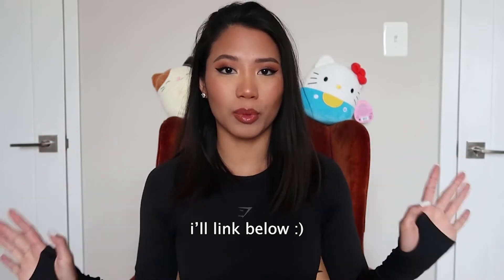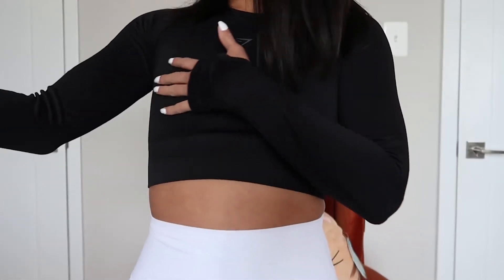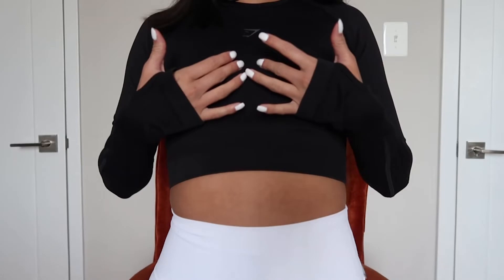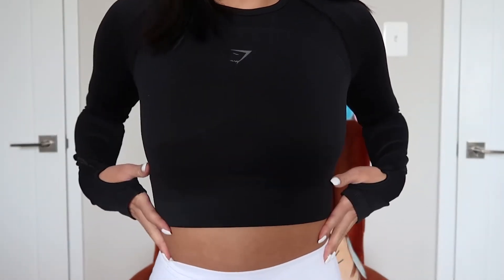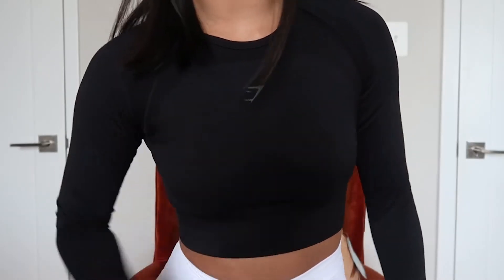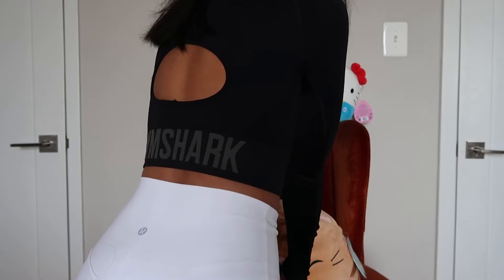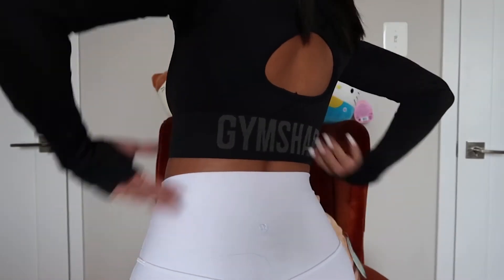The first top I have on — I'll leave the names on screen — is just a basic black long sleeve with thumbholes, and it has the Gymshark logo on it. It has some different texture to it on part of the top, and I don't know if you can see that outline. The back of this top is what I really like — it has a hole and then it says Gymshark across the band.